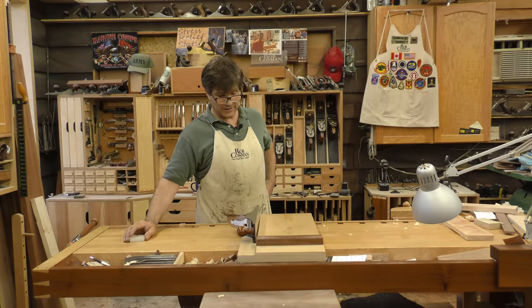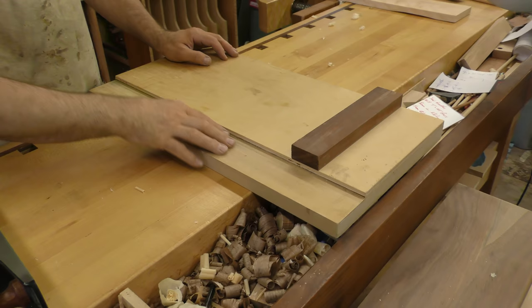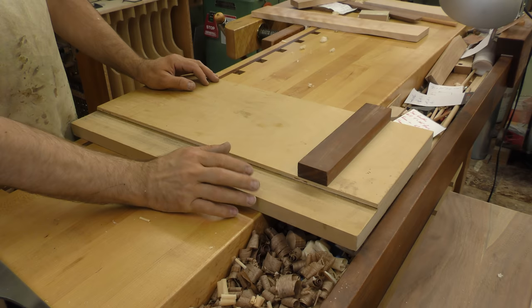First of all, the materials I use. I like MDF for the base. It has a nice hard-wearing surface. It doesn't have much for strength on the edge, but on the top surface it wears well. It's stable and it's relatively inexpensive. This is actually made out of one inch, so that's even nicer, although it's kind of heavy to move around.